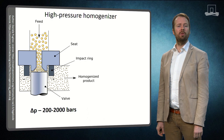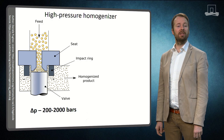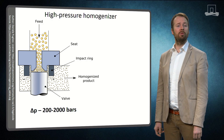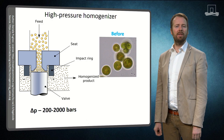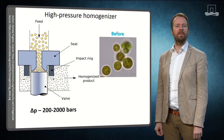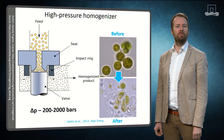Next to bead milling, you could also use high pressure homogenizers. The principle behind high pressure homogenization is a sudden pressure difference between the nozzle and the outside environment. This will result in high shear forces when the algae suspension passes through the nozzle, and as a result the cell walls rupture.